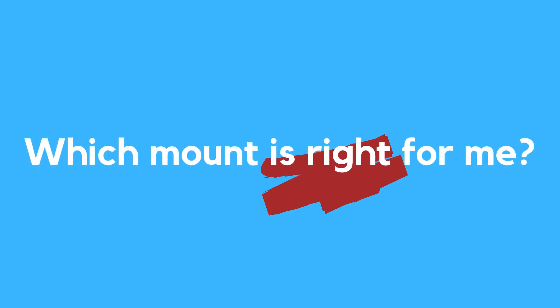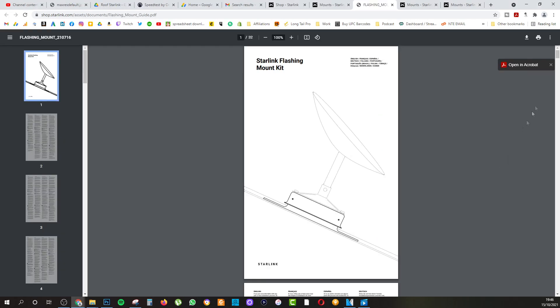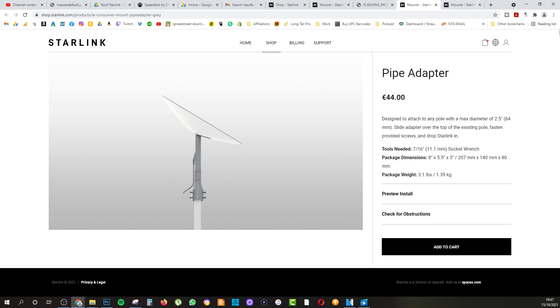The first thing to figure out is which type of mount is best for you in your current situation. Depending on how your house is and how you wish to mount your Starlink, you can purchase the correct mount inside the Starlink store. If you don't have your Starlink yet and the store isn't there, don't worry — it becomes available after your Starlink ships. In my case, I don't have a shingled roof, so the best adapter for me was the pipe adapter. I purchased it right away and it took about one week to arrive.